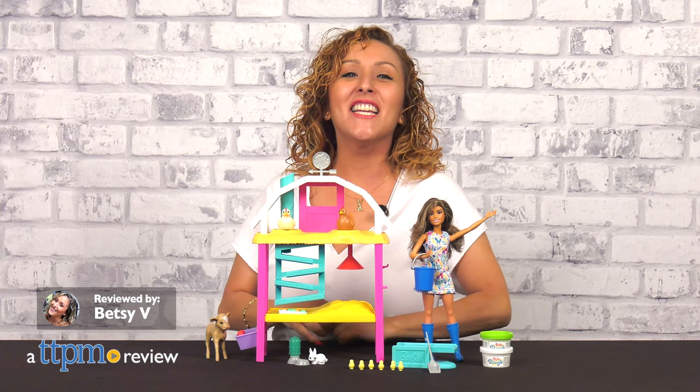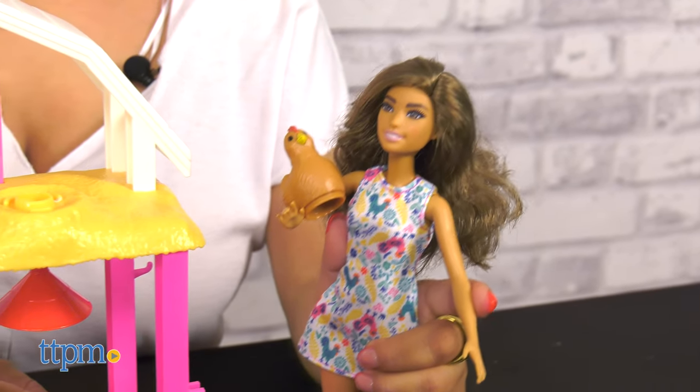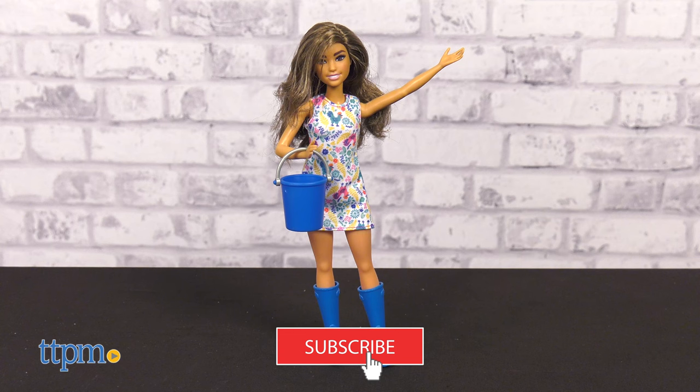Time to get clucking with your new chickens in this Barbie Hatch and Gather egg farm set from Mattel. You'll love hanging out with Barbie and her farm animals, but first don't forget to subscribe to our channel for more.